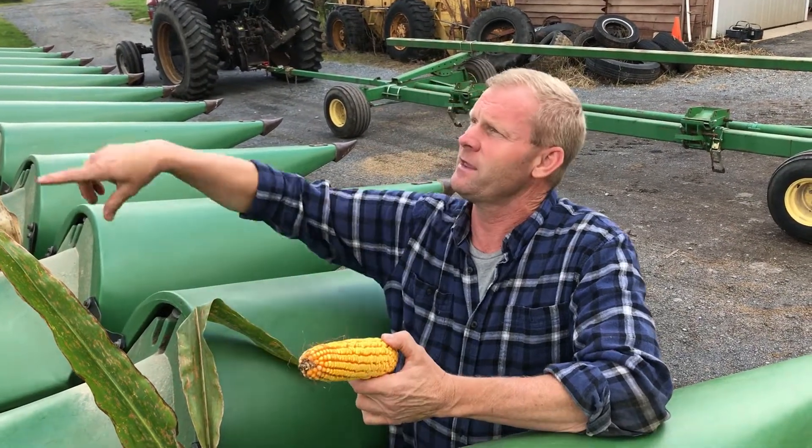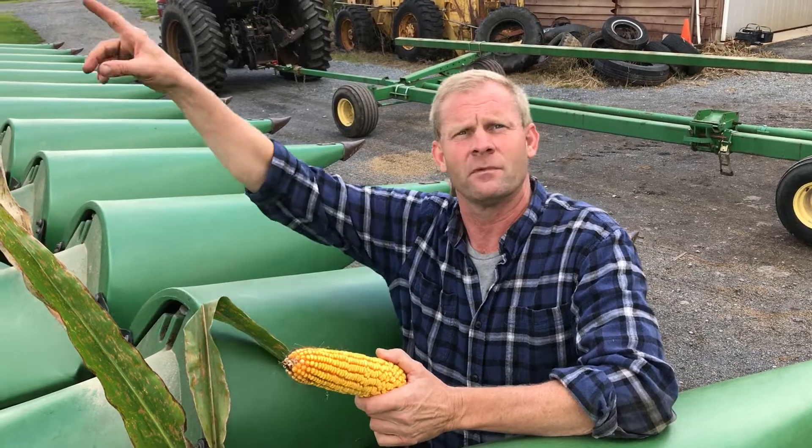The kernels fall down through, and from there they're elevated to the top, where the hopper on top of the machine collects all the corn.